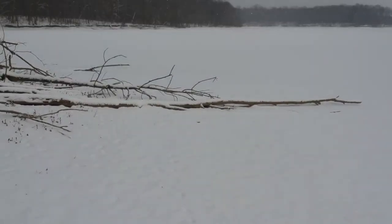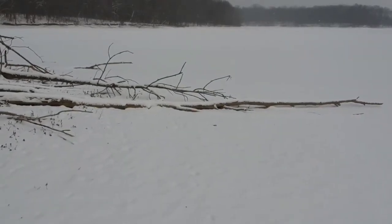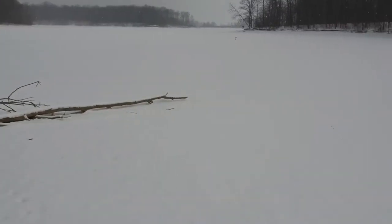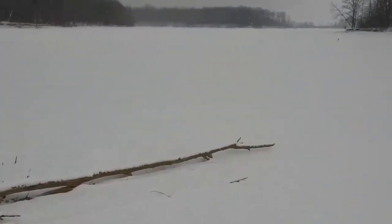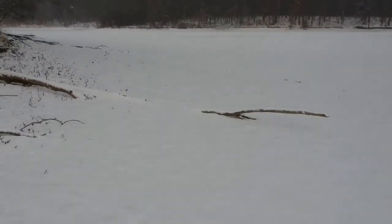Take a peek down — might have been some older deer tracks from last night. It wouldn't let me go any further to the left because of a branch. I love it — it has these obstacle sensors on it.